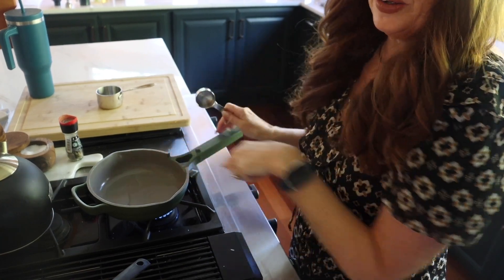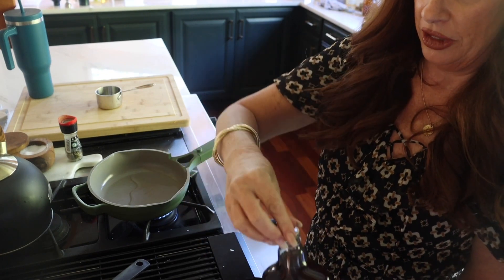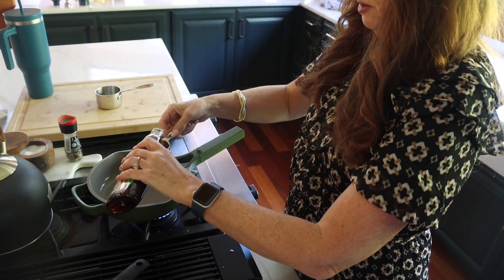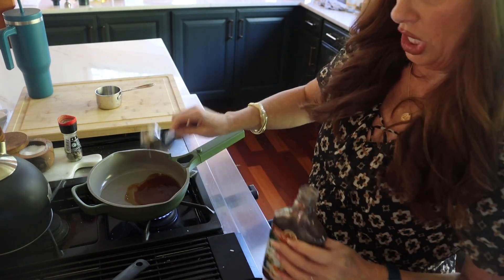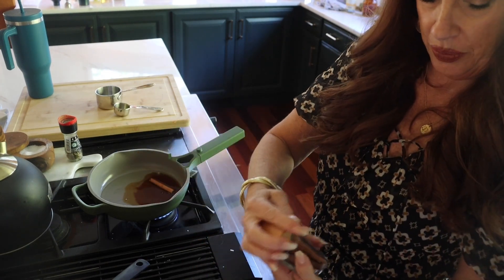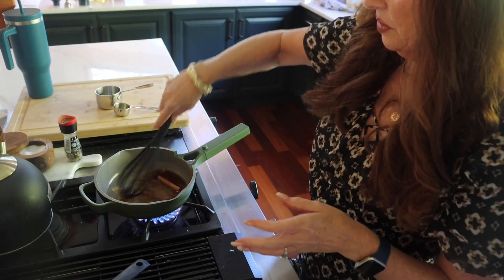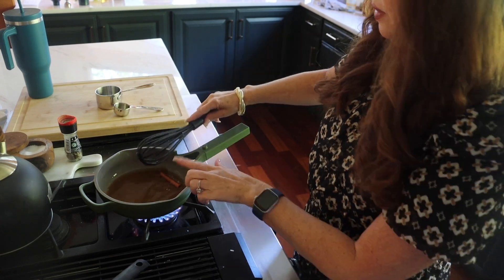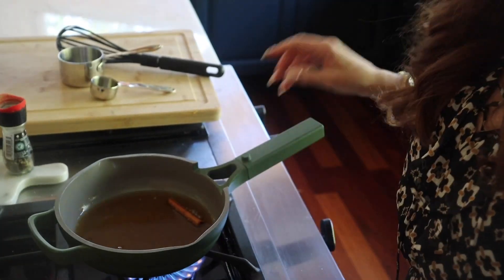I have four tablespoons of water in this little saucepan. I am going to add four tablespoons of our keto bourbon-infused maple syrup to that — it smells divine. Then we're going to add one cinnamon stick. We're going to bring that to high heat and get it boiling. We've got the peel of half an orange ready to go.